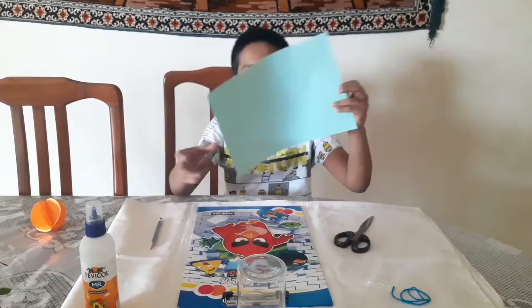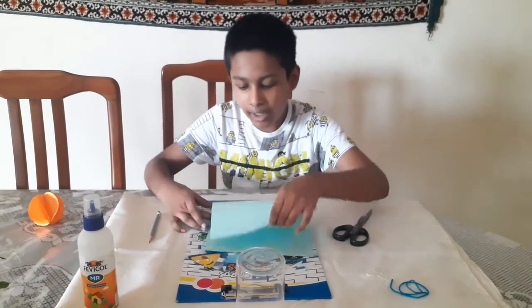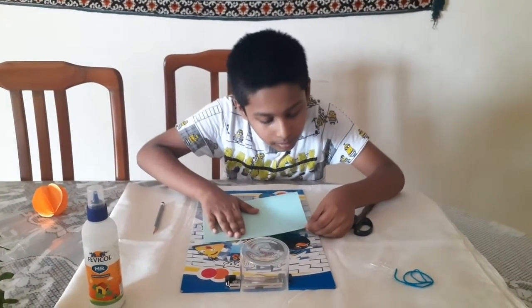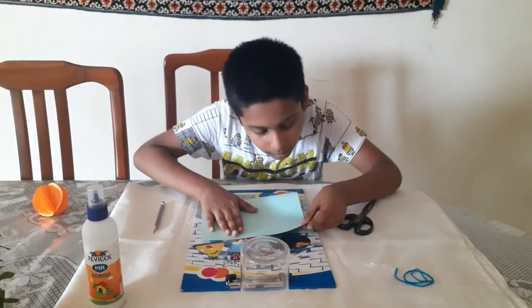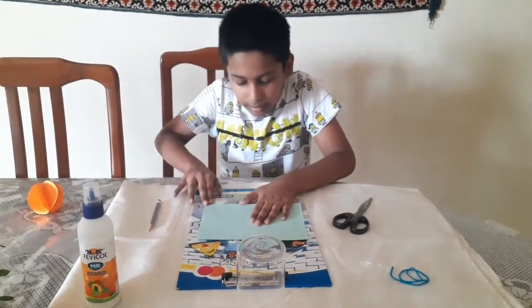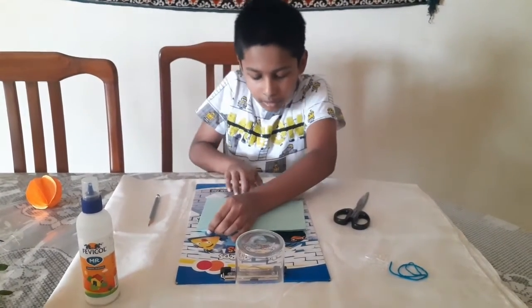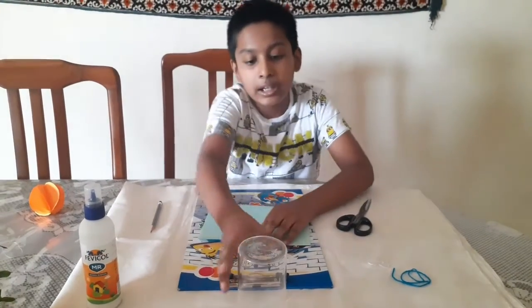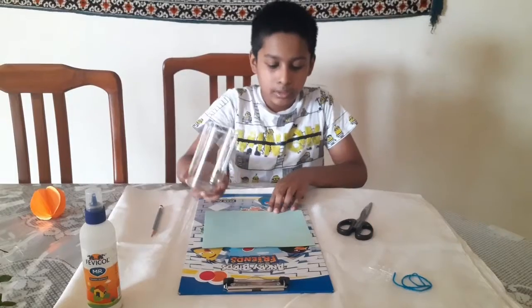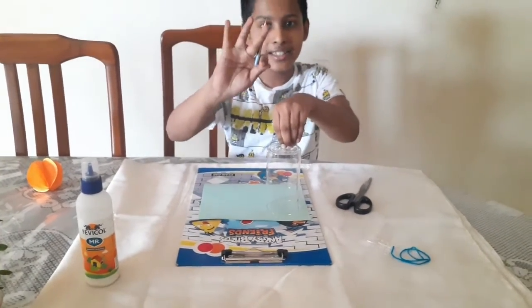For this you will need colored paper. Fold it in half. Now you will need a glass — keep it the other way and draw three circles.